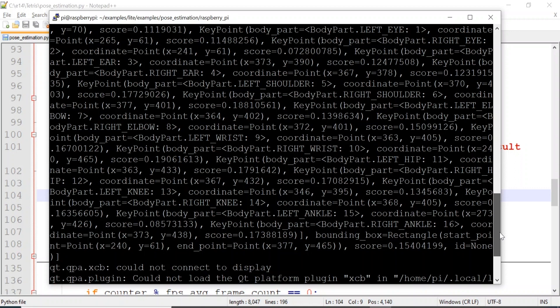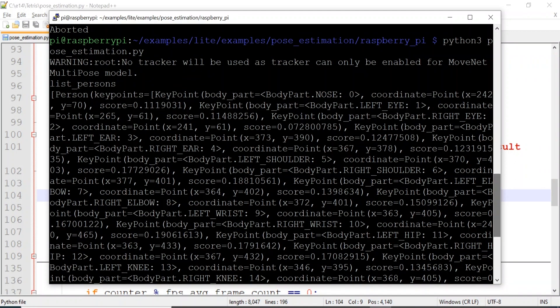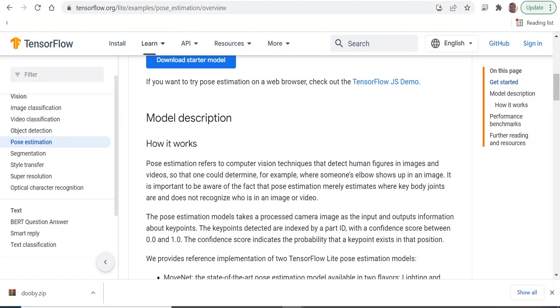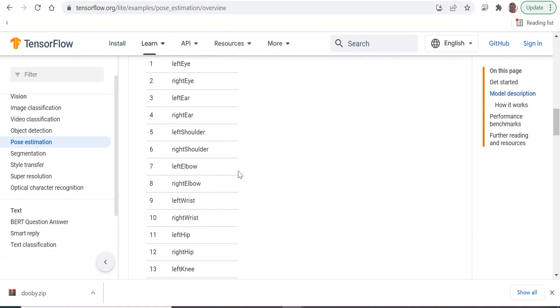I need to find out what the scale is for these scores to figure out what I'm going to count as — yes, that's definitely an elbow — before I can start writing my code. On the TensorFlow Lite website for pose estimation, it tells you the score is between 0.0 and 1.0 — that's the confidence score. And then it gives you all the part IDs. So nose is 0, then left eye, right eye. That's what that data means.